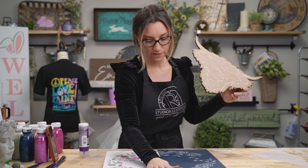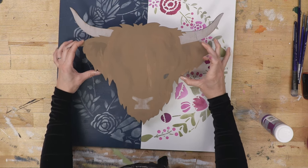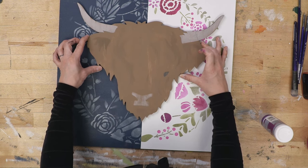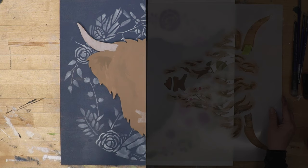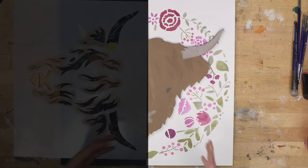Bring the surface closer, eyeball the placement and put him where you want him, then push him down. Let's take a look at our finished project and the difference in the two looks. On the navy blue side, the brown really pops off and it's a subtle beautiful farmhouse neutral look with flowers and farm. On the white side, the pinks really pop off the background making it a much more feminine and pretty project.